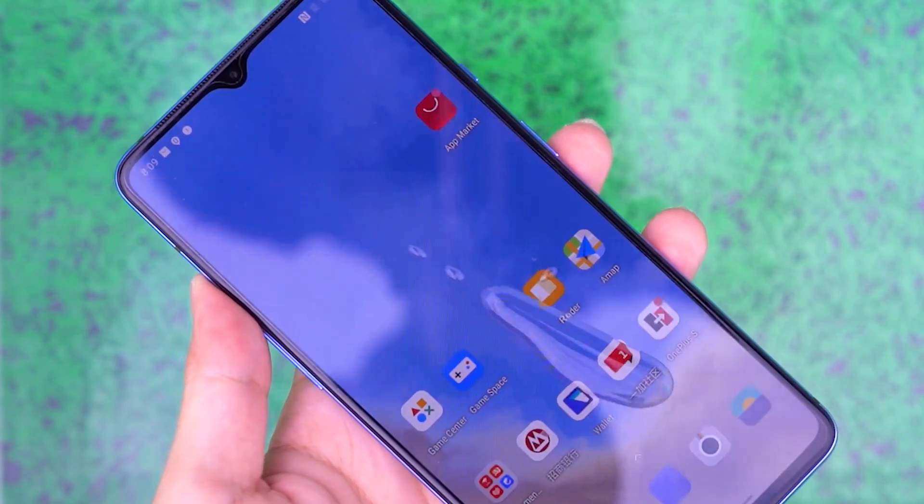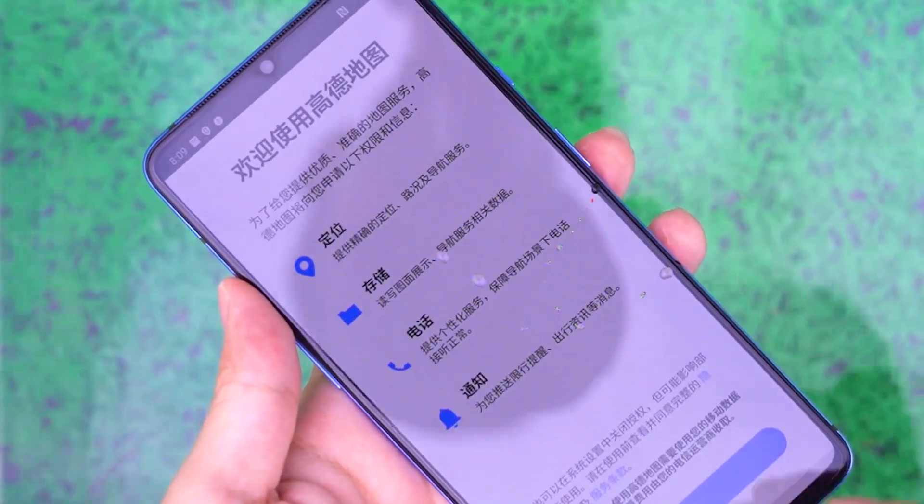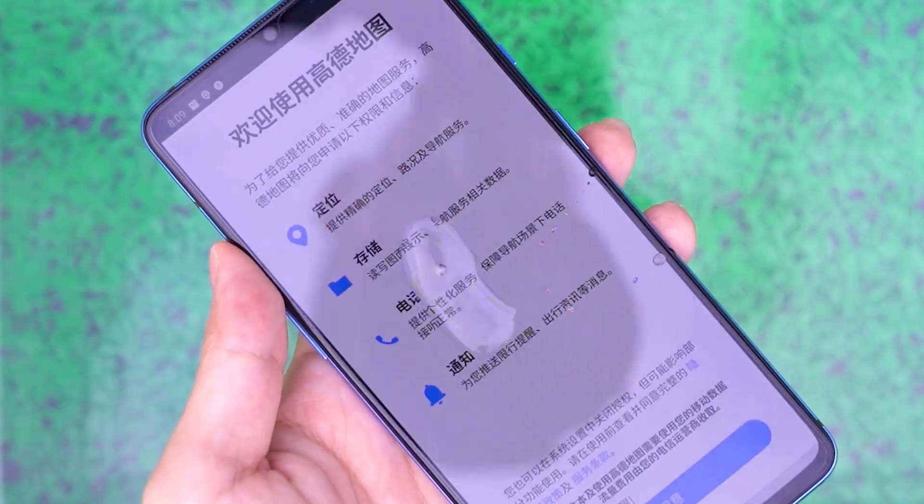We can see that the drainage layer effectively isolates the screen water by dropping water drops on the screen of the mobile phone.